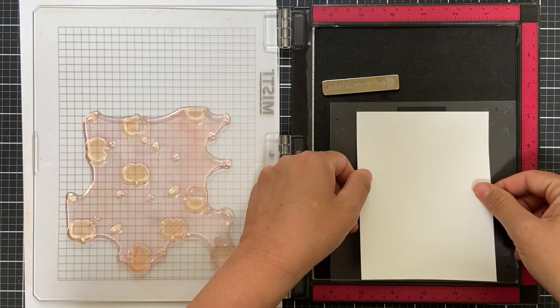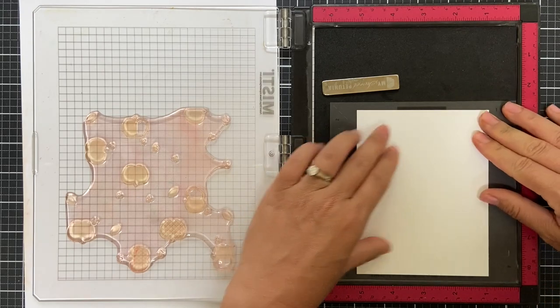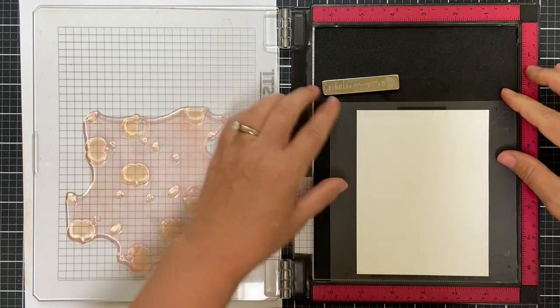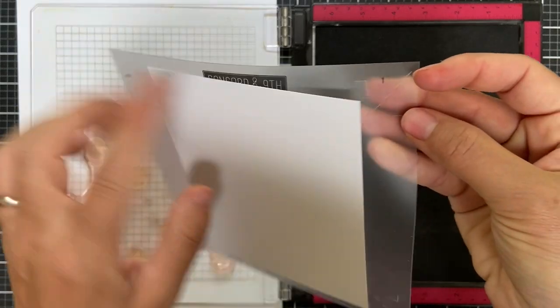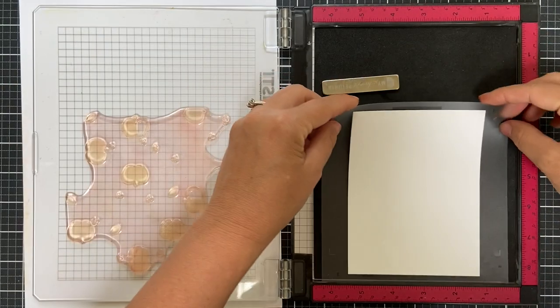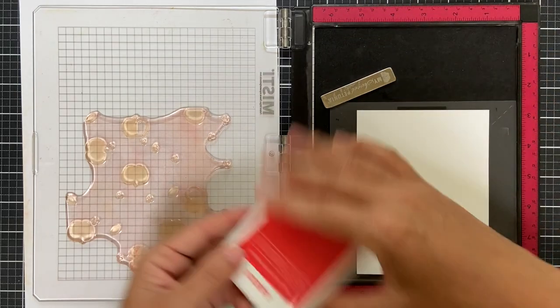Here's my turnabout jig. I'm adhering a panel of white cardstock cut to four and a quarter by five and a half. You just line it up with the registration marks and make sure that the one is in the top right corner so you know you're starting with the first rotation.